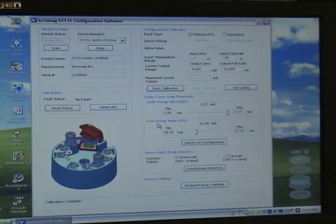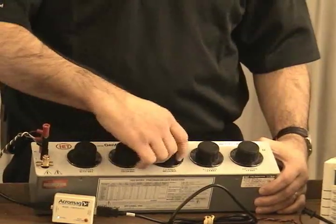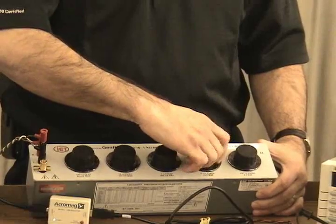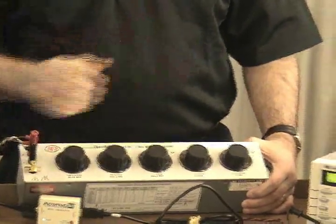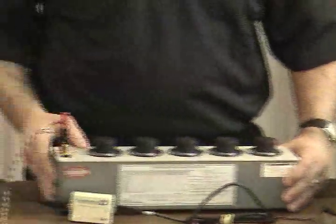Now to check my calibration I'll dial in 100 ohms, which is zero degrees C, and it should read 12 milliamps on the output — this would be the midpoint. I have 100 ohms going into the product and my meter is reading 12 milliamps out. So calibration is that easy.